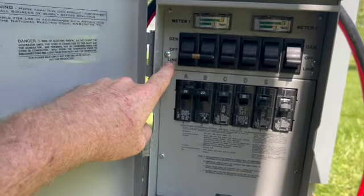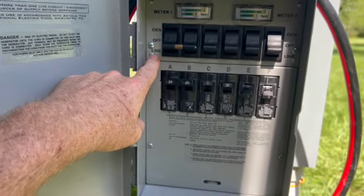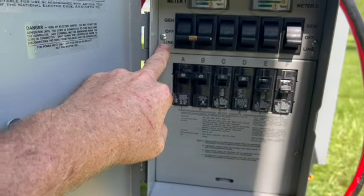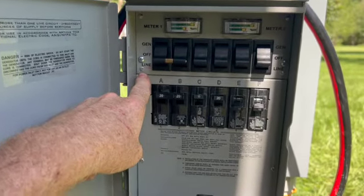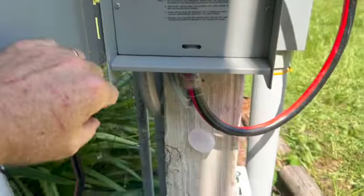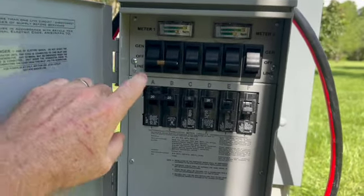This setup has three settings: line, off, and generator. Right now power is coming off the grid — it's set in a down position to line, so that is where it is receiving its power coming through to the box on the other side. In the event that power goes off, we'll set it to off, hook up the generator — the cord is already plugged in and I'll plug it into the generator, I'll show you that in a second.